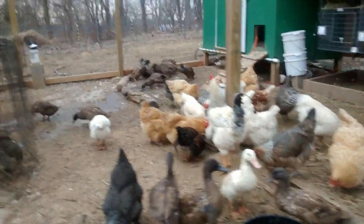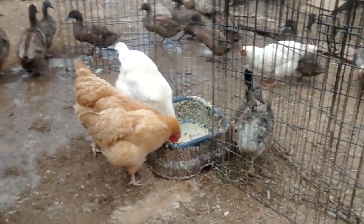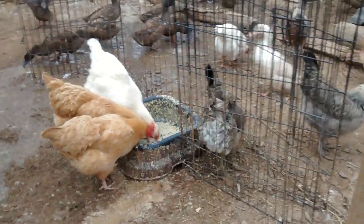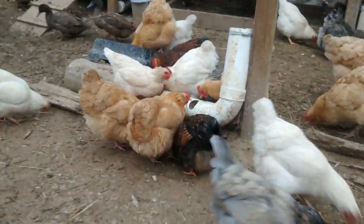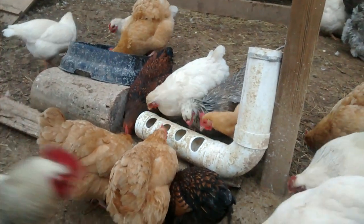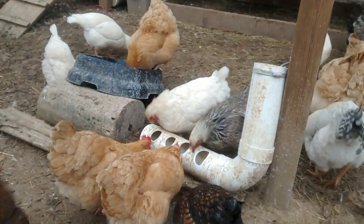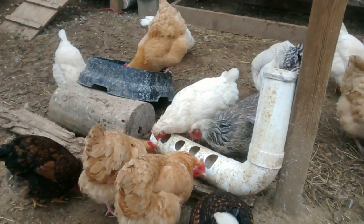For the feeders, we have black dishes like the ones they're eating from here, that were given to us with some goats, so we just use those because we have them — and they seem to work fine. We also have some pipe feeders that we made on our own out of PVC. We like them because it's easy to put feed in them and there are a few holes so the chickens are kind of forced to share, each reaching their own hole. Plus, feed can be held back in the pipe so you can have a good amount of feed in there that falls down as feed is eaten.